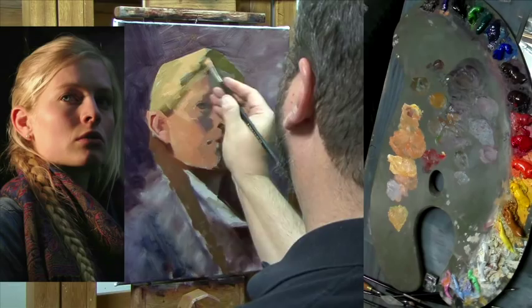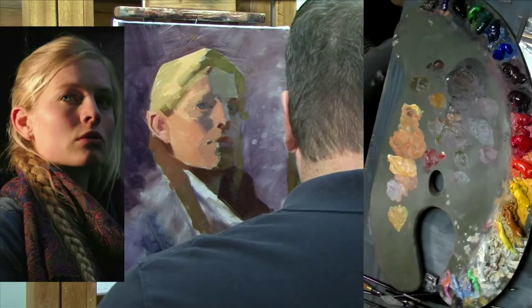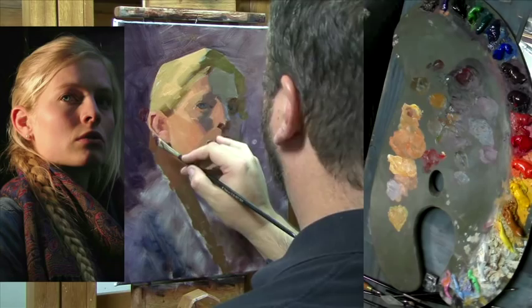Soften that passage, and that one there. Right now she looks like Spock because I've got a little pointy ear on there that I will fix like so.